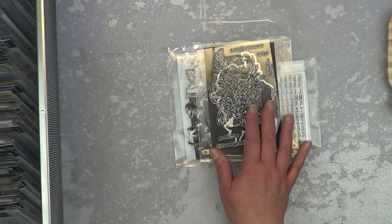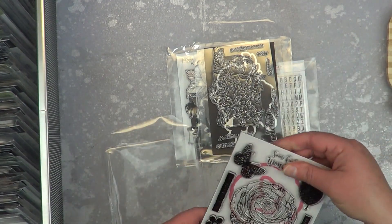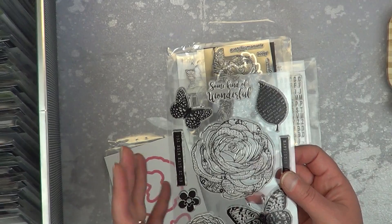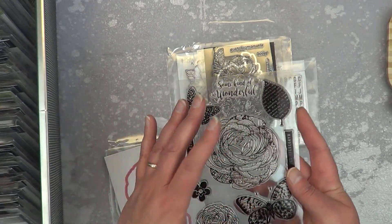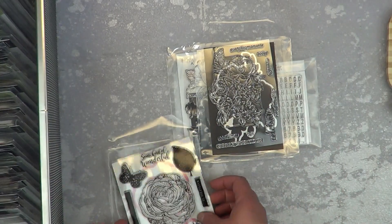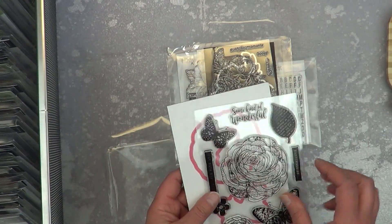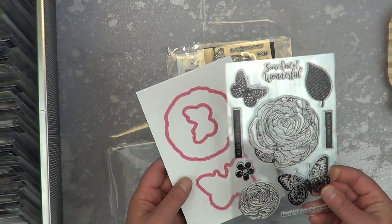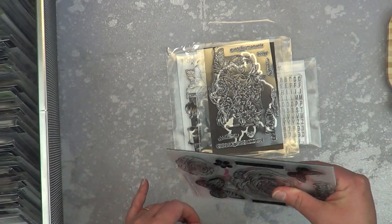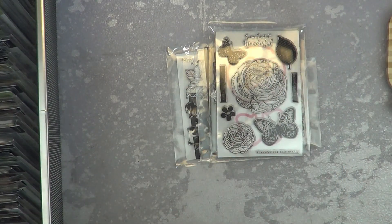Now let me show you other stamp-and-die sets out there. Vicky Booten — I apologize — this is another one I would not have purchased the dies for. You've got lots of solid image stamps — throw them in my Scan N Cut or fussy cut, especially these flowers which are the easiest fussy cut ever. But they're not sold separately, so now I have these open dies with nothing extra.